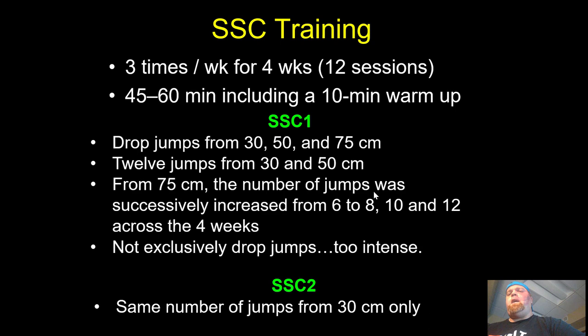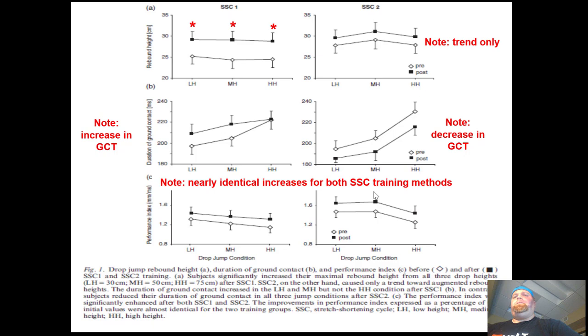The same number of jumps were done for SSC2, but all reps were only done from 30 centimeters. So now let's look at the changes. SSC1 — the three drop heights — is on the left, and SSC2 is on the right.